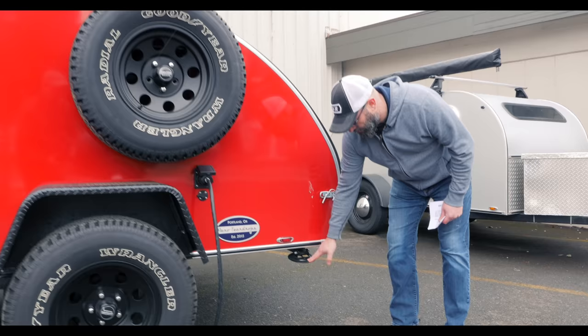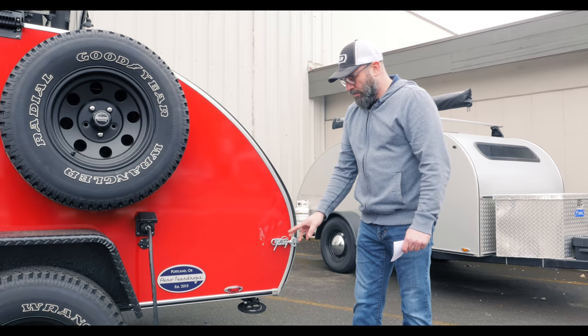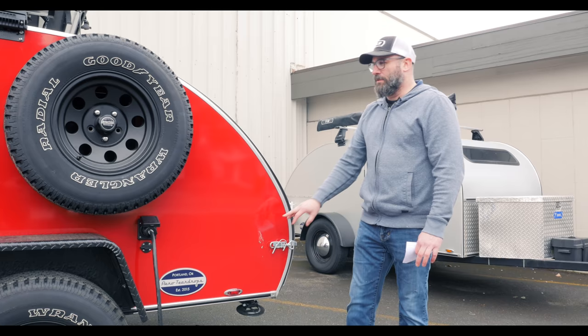Back here is our crank-down rear stabilizer jacks — that is a standard feature on all of our trailers, not an add-on option; it comes on everything. The bird poop on the other hand is optional.